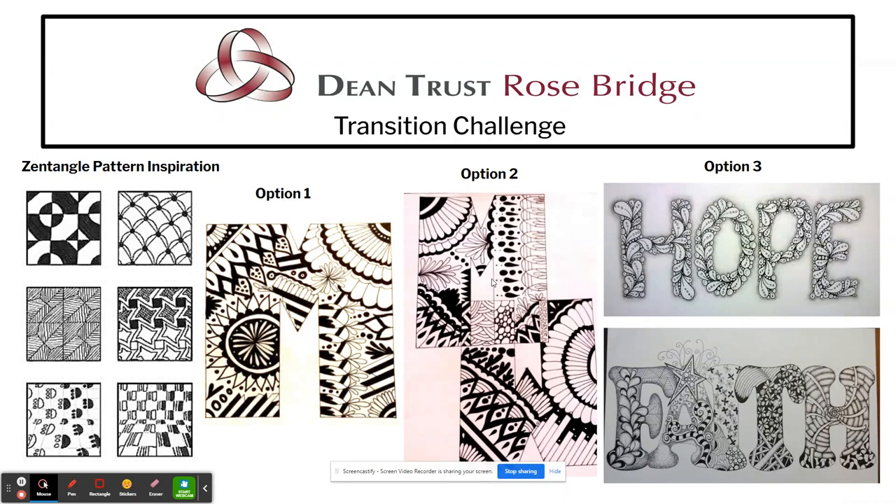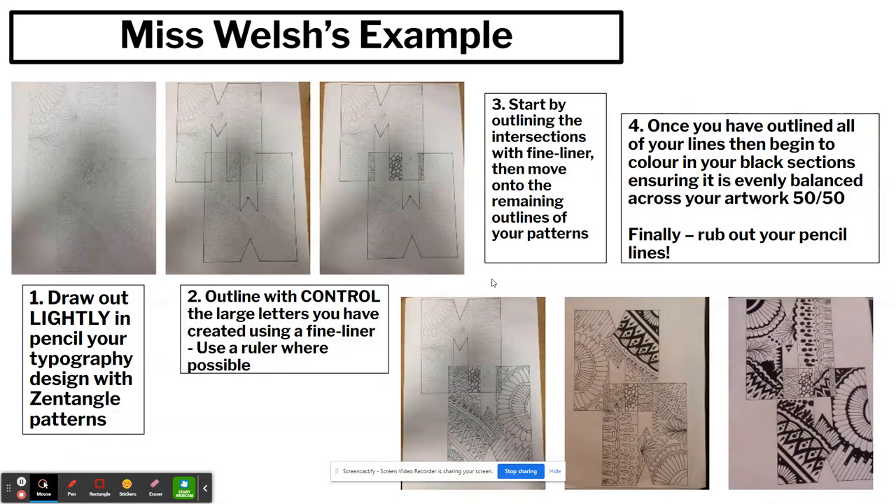I'll now explain how you would go about creating one of these designs. First, draw out your design lightly in pencil, then start to add your Zentangle patterns inside. Start maybe from one side and work your way across, making sure you are only going inside the letters and leaving the background blank. Then begin to outline with control the large letters you have created using a fine liner or any black pen you have at home. If you need a ruler, use it — we want nice straight lines to make it look neat and controlled when you're finished.